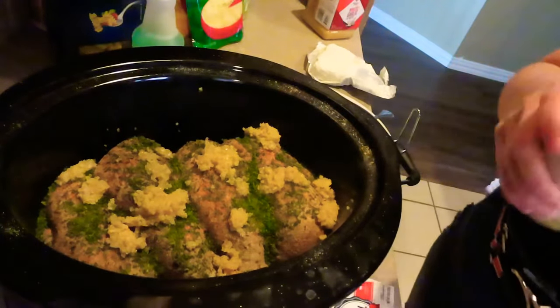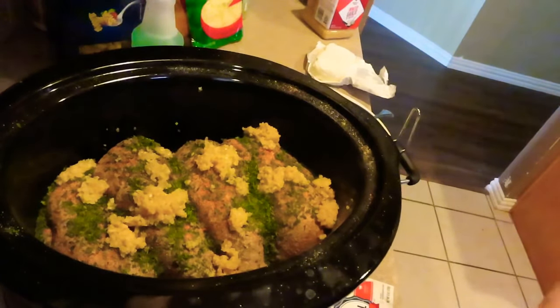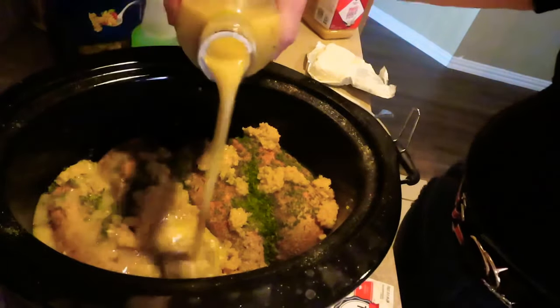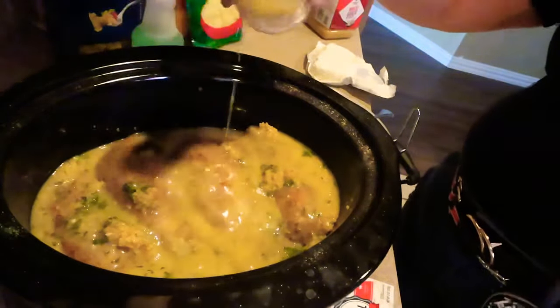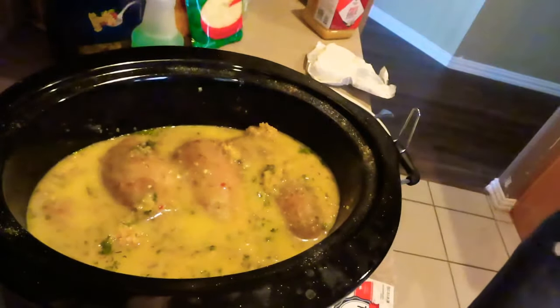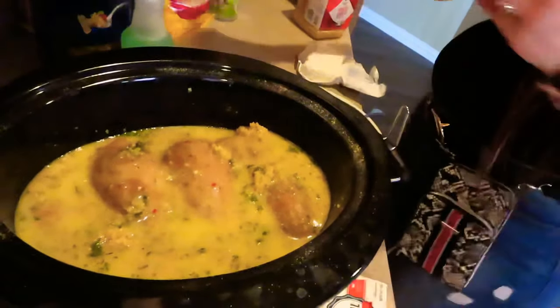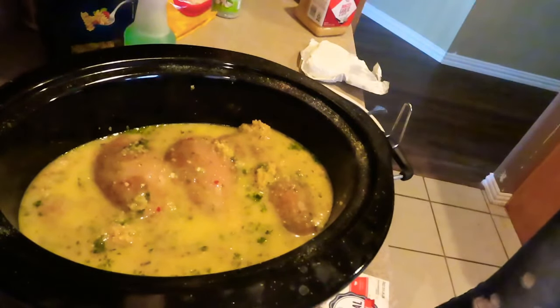Two cups of the dressing — I'm gonna eyeball it because I gotta be out the door. It's Saturday and I got too much to do. Just want to make sure the chicken is kind of covered. That's good to me. We're gonna take that bag of cheese and pour the whole bag in, just like sister girl did.